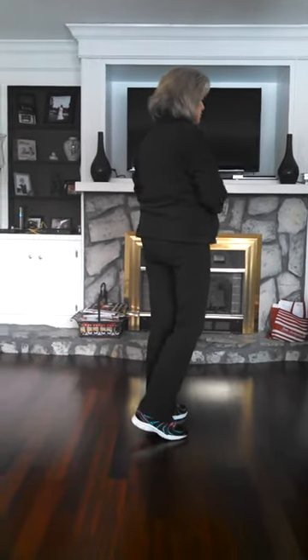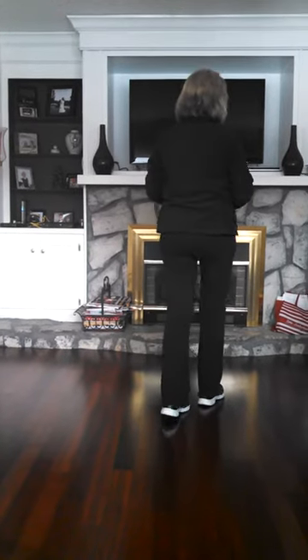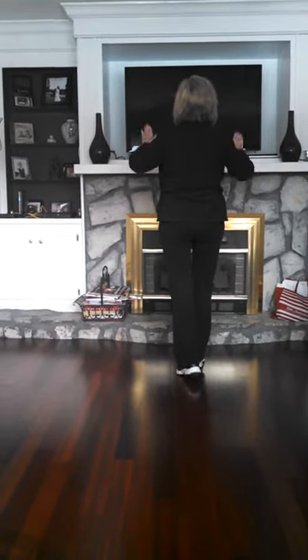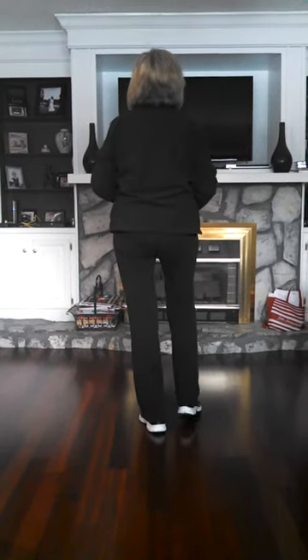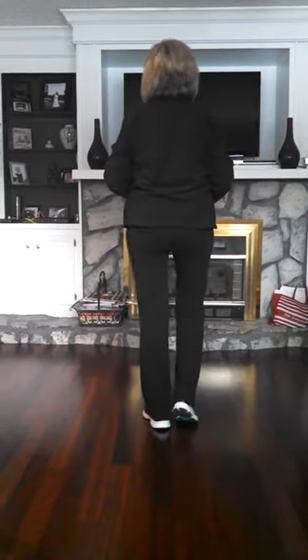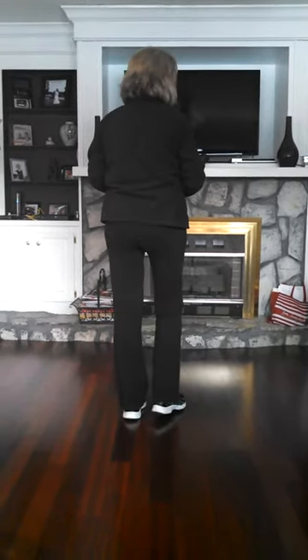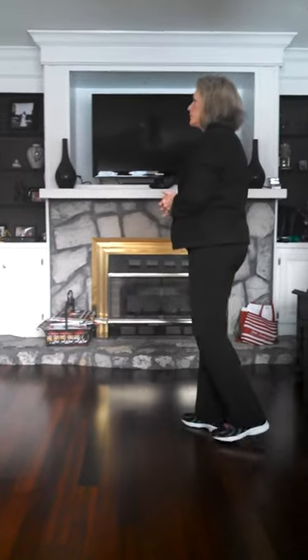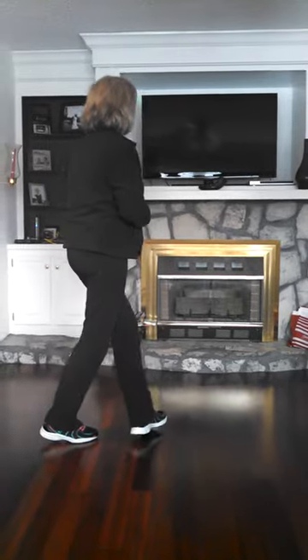Okay, weights on your left. 1 and 2, 3, 4, 5 and 6, 7 and 8.